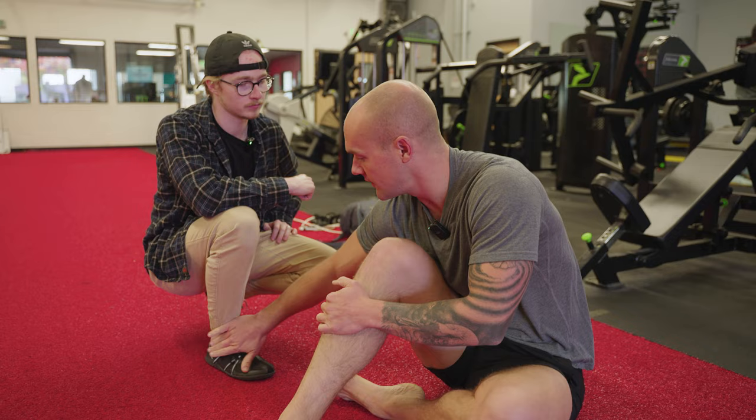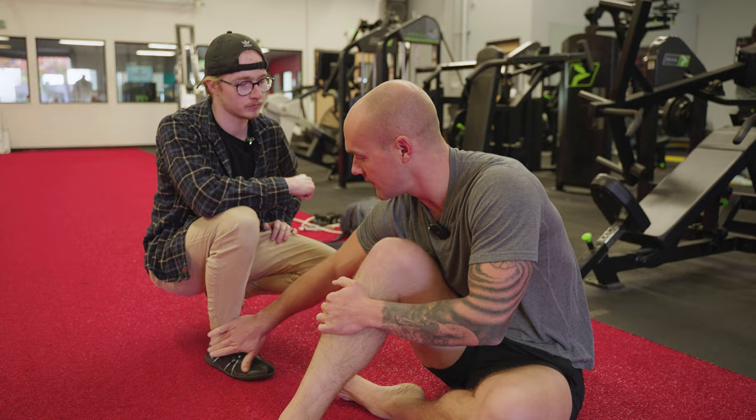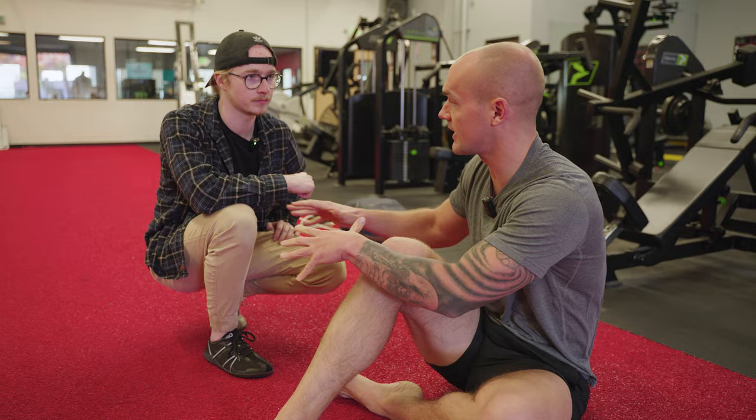No matter where you have problems, pain, or limitations, it's affecting everything else. If you want to achieve a deep squat, everything has to work together — you can't have a weak point or a pain point. Think of your entire body as one unit, from your toes all the way to your hips. Strength is never a weakness — stay flexible.